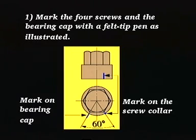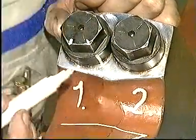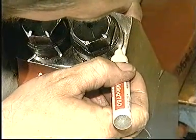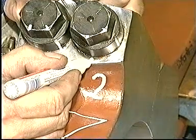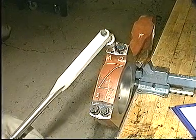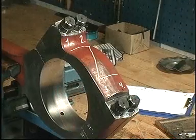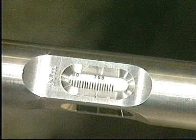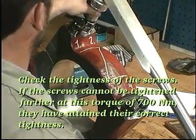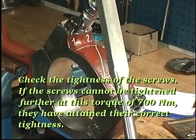Make marks on the four screws and the connecting rod with a felt-tipped pen. Tighten the screws in the same tightening sequence through a 60-degree angle until the marks on the screws and those on the connecting rod coincide in the radial direction. Adjust the torque spanner to 700 Nm. Check the tightness of the screws. If the screws cannot be tightened further at this torque of 700 Nm, they have attained the correct tightness.